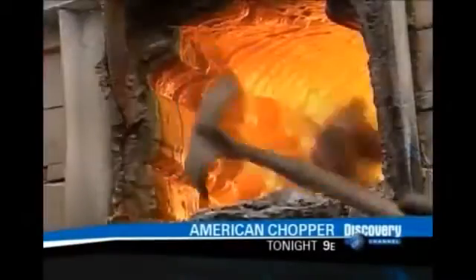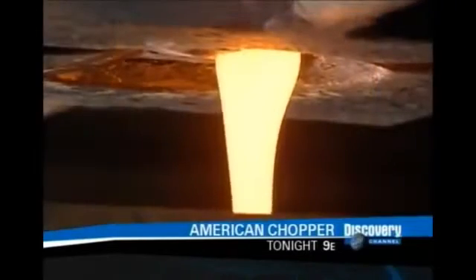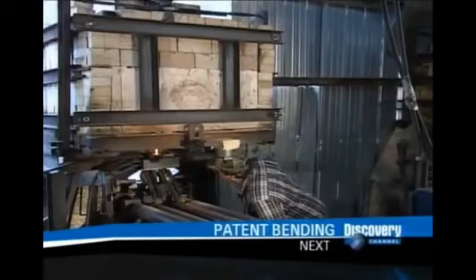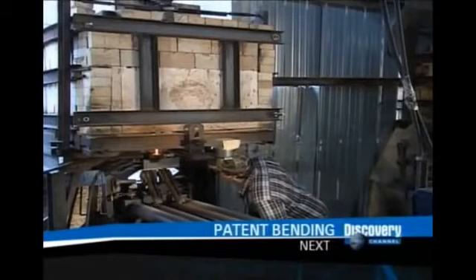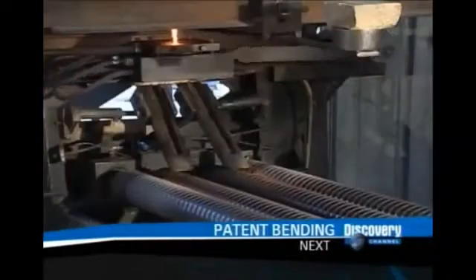To make marbles, this company melts recycled glass with marbles made earlier but rejected for being the wrong size. All this goes into a kiln heated to 1204 degrees Celsius. After 16 hours, they open a door at the bottom of the kiln and the molten glass flows out. A shearing device cuts the stream every half a second, forming segments called slugs that become marbles.